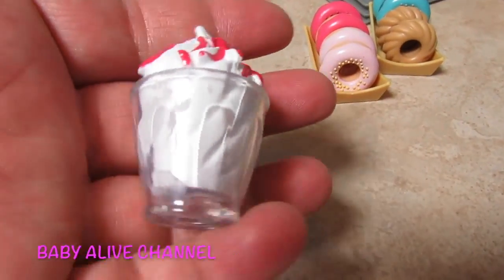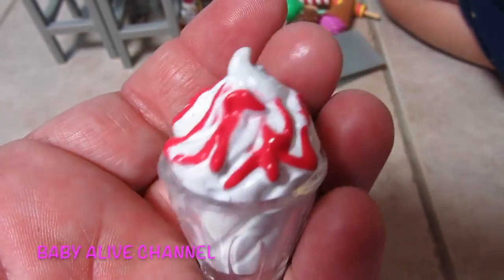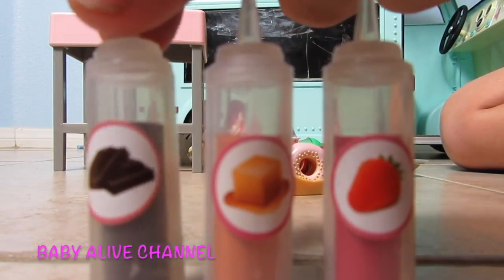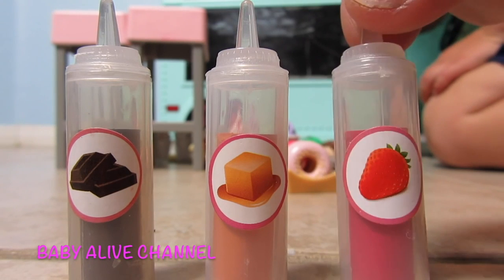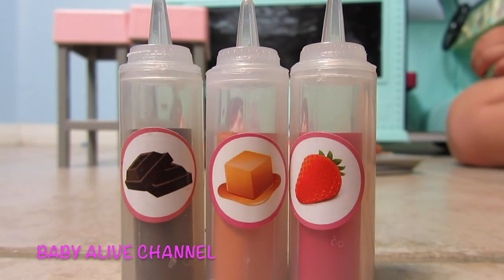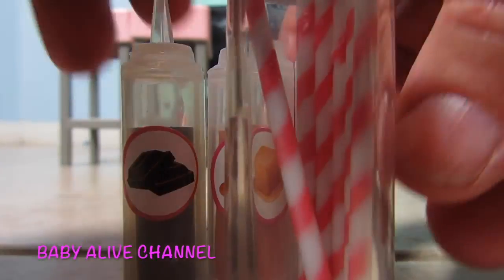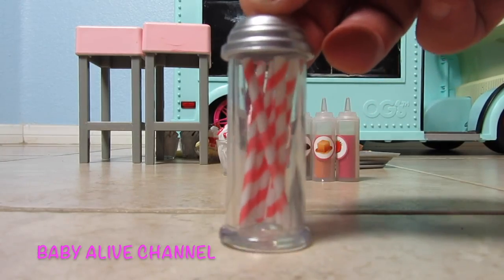Here's another ice cream I think I forgot to show you — there are so many! It looks like vanilla ice cream with strawberry drizzled on it. Then we have these sauces or syrups — we have chocolate syrup, it looks like chocolate inside; we have caramel; and we have strawberry. What's your favorite kind of topping for ice cream — chocolate, caramel, or strawberry? I think mine would be either strawberry or caramel.